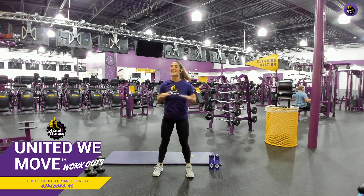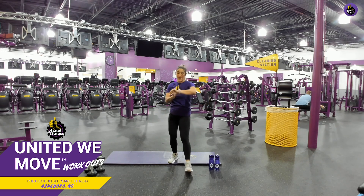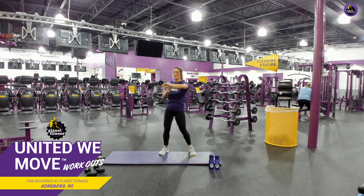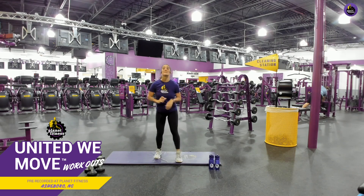Remember to go at your own pace. If you need a break at any time, take a break. And if you're working at home still, I will show you modifications throughout this workout so you can still have a great work in. I'm ready to do this. Are y'all ready? What do you do before a great workout? You warm up. So I'm going to go ahead and set my timer for 20 seconds, and we are going to do some knee hugs.